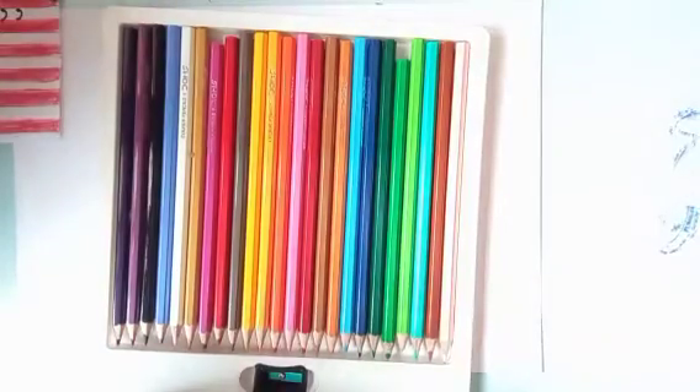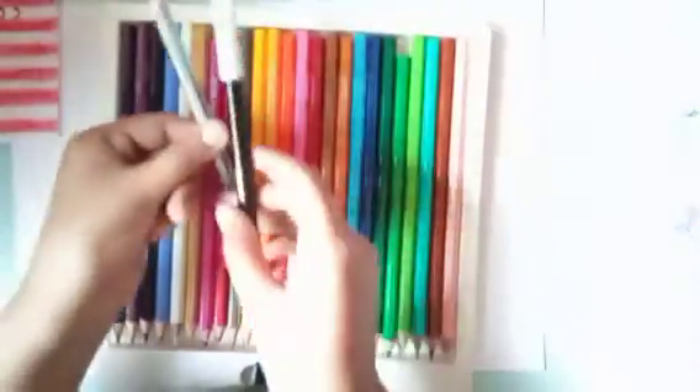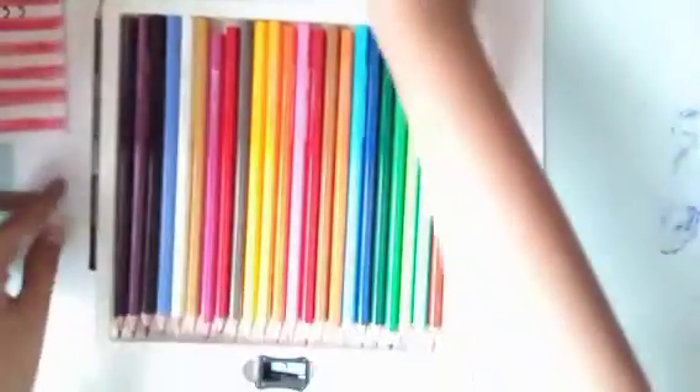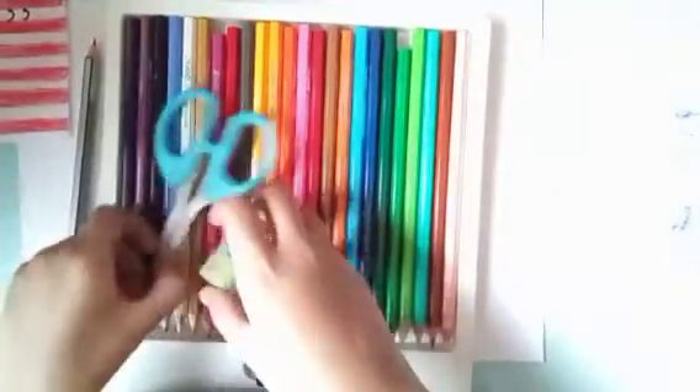We need a white page, and you have to take a colorful pencil — or you can also take a color. Then you have to take a black sketch pen or pencil. I have taken two of them, but you only need one. You also need scissors and an eraser.